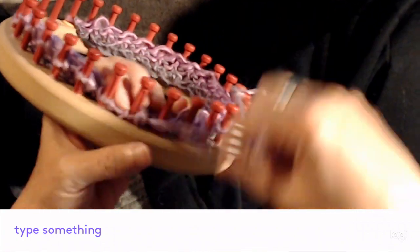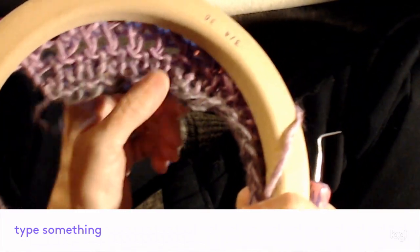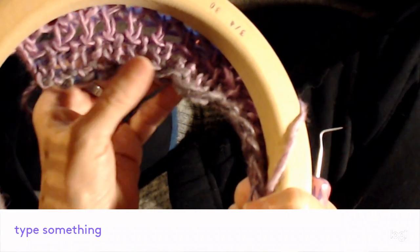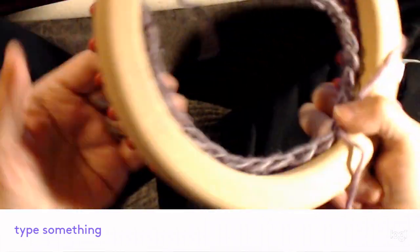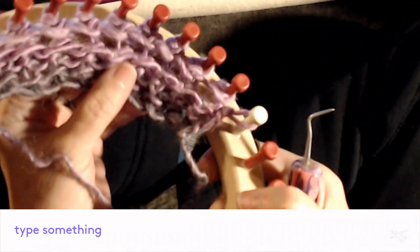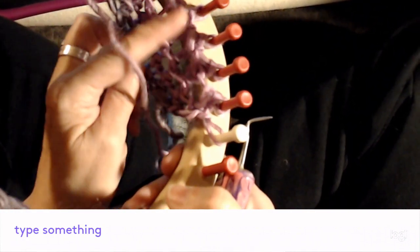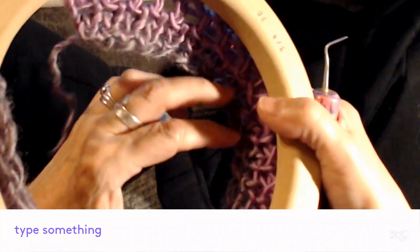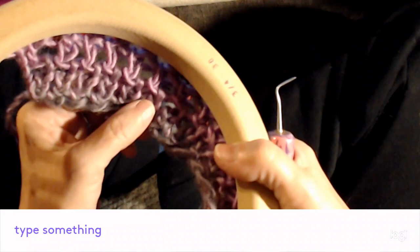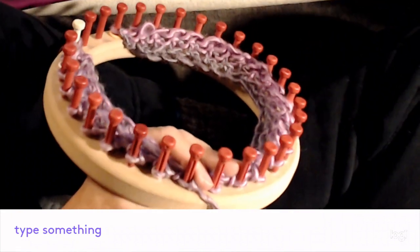I'm already quite a ways around. Look — that's just two rows and look how much we have. That's a really pretty textured stitch. On the other side it looks pretty cool too — when it gets longer you'll see it has a pattern. This side is a lot nicer though, and it just goes so fast. I'll catch up when I get to the other end.